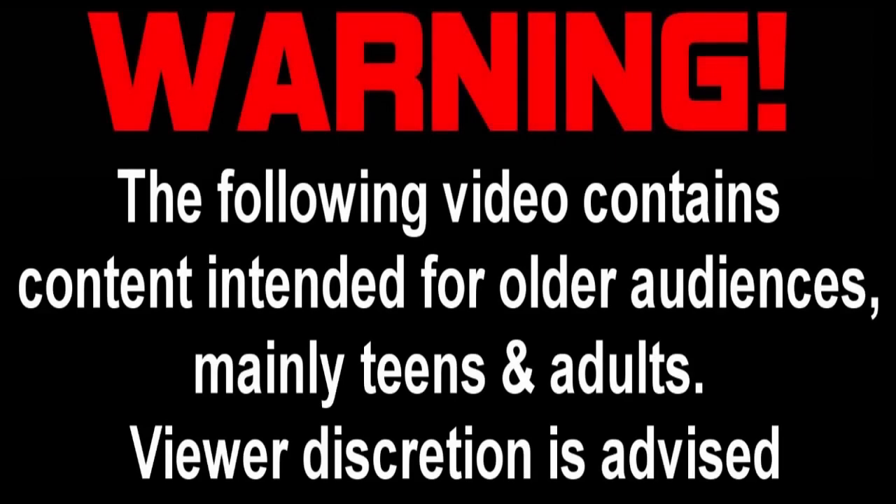Warning! This video was intended for a mature audience. Viewer discretion is advised.